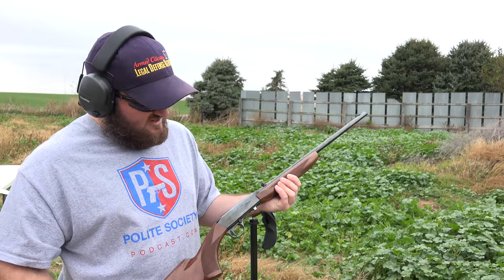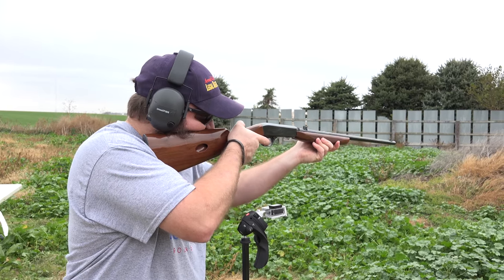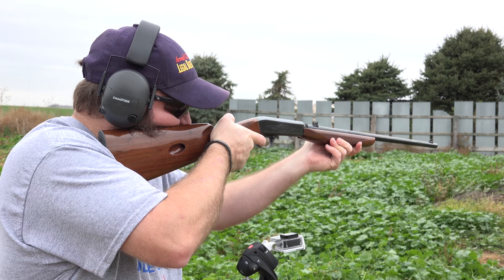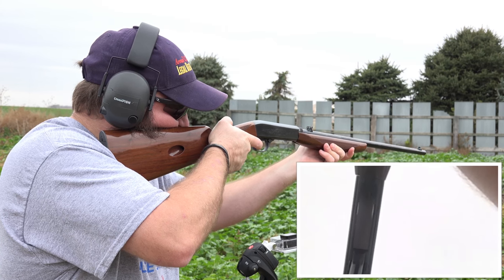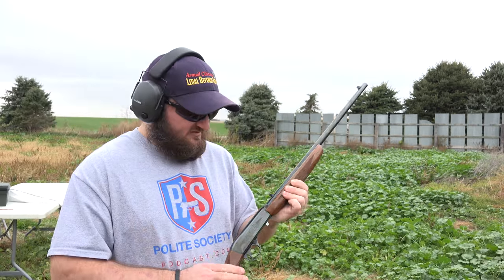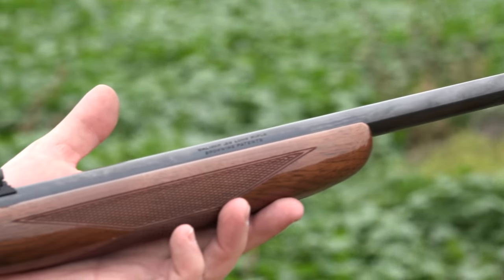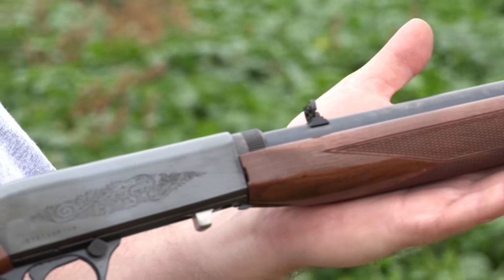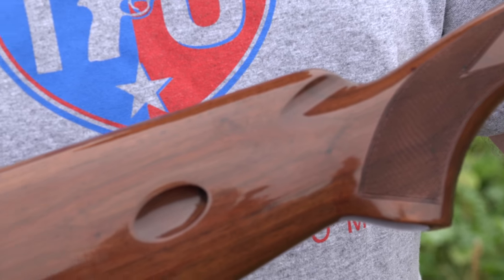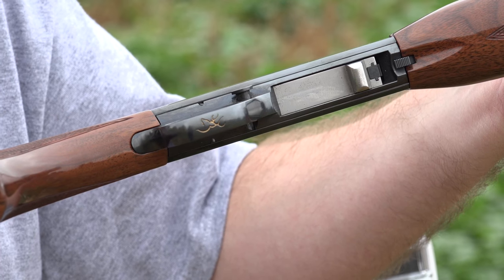This holds 10 rounds. It's already loaded up. Let's start shooting. This is a really accurate rifle. We're awful close here, but I've been back at 50 yards with just the iron sights hitting a 3-inch plate 9 out of 10 times without putting a huge amount of effort into it. It would be great for a rabbit shooting gun.